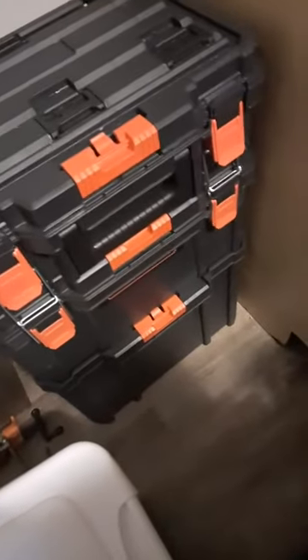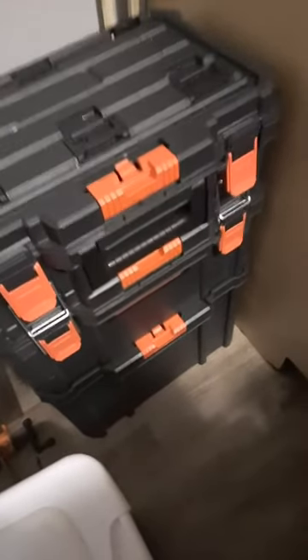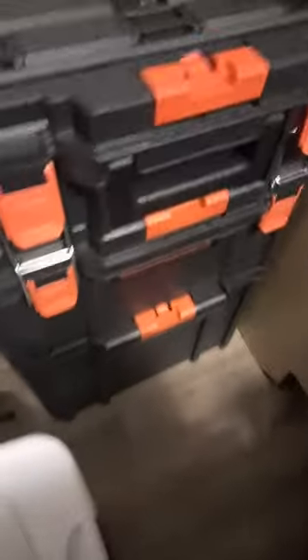This is the Black and Decker toolkit. I have a very similar one — it's a blue one with three compartments — but this is the Black and Decker one.